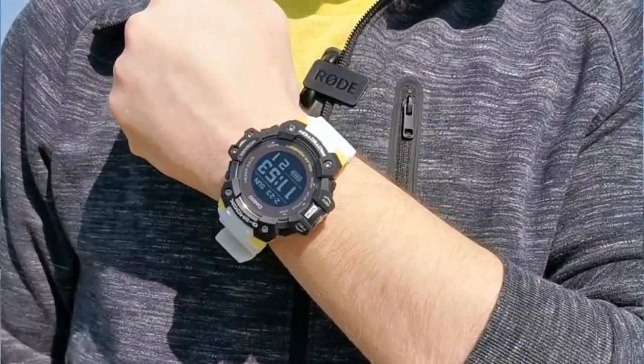You join me here in Tokyo, home of G-Shock watches, and where today we'll be taking an exclusive look at the new G-Squad HR.